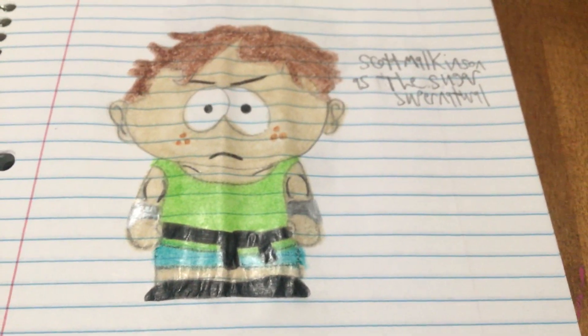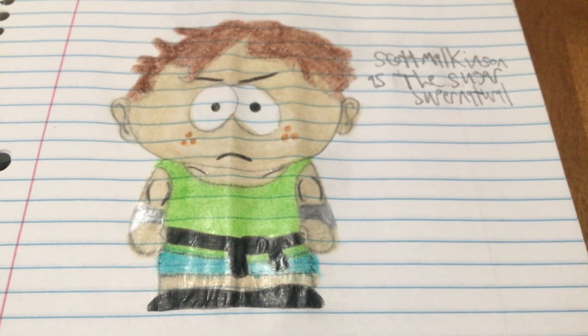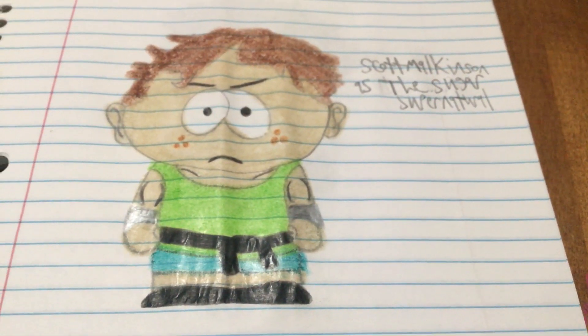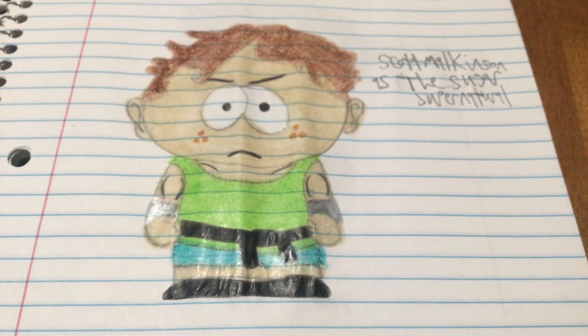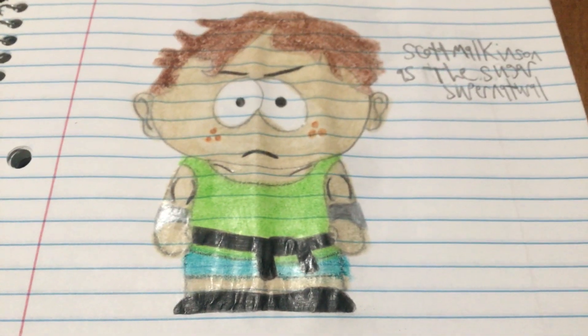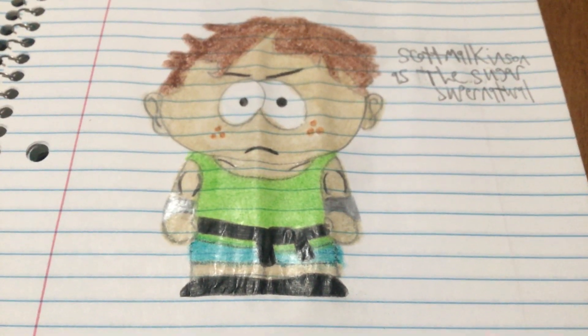Then we got Scott Malkinson as the Sugar Supernatural. I called Scott Malkinson that because he eats sugar all the time — which he kind of has to, for reasons you probably know. I made him have muscles too, which is really cool.